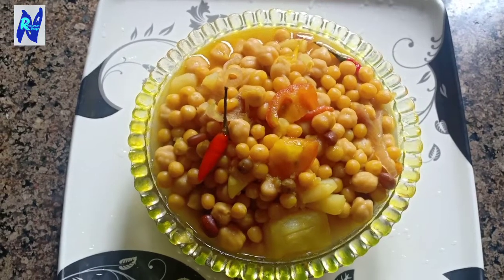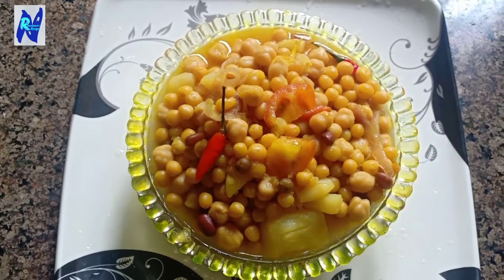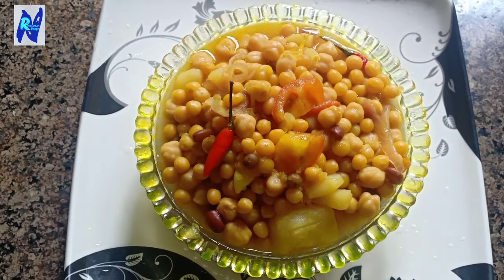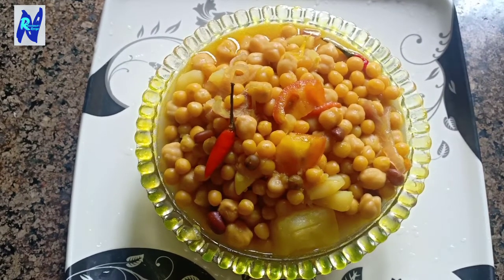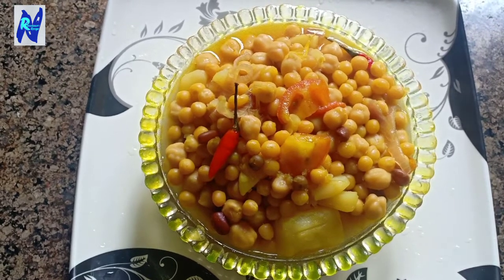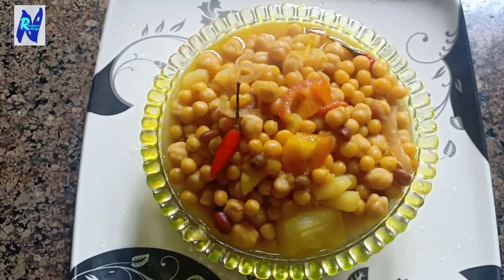Hello friends! Namaskar! Hello everyone! Today we are going to get a new recipe. Please like and comment, subscribe to the channel and click on the video.